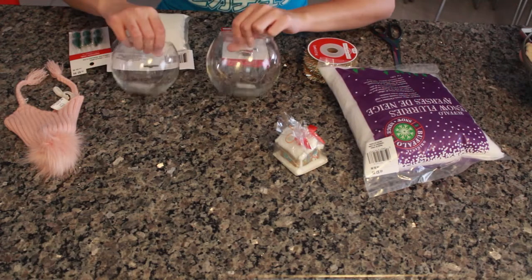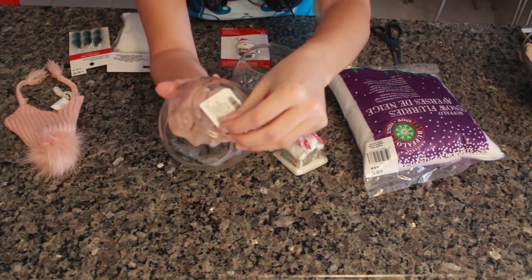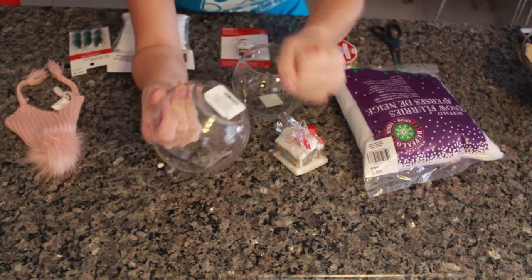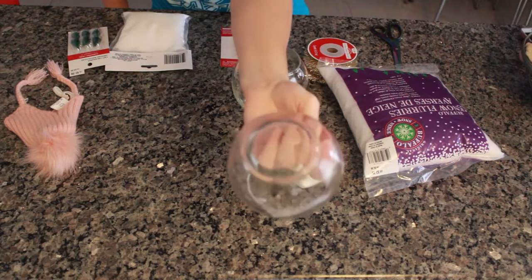Alright, let's get started on the decorating. I'm showing you all the things I'm going to use. For the bottom of the fishbowl, I wanted to get the sticker off. I tried scratching it but it makes this cringeworthy noise, so I just took it to the sink, put some water on it, and the sticker came right off.